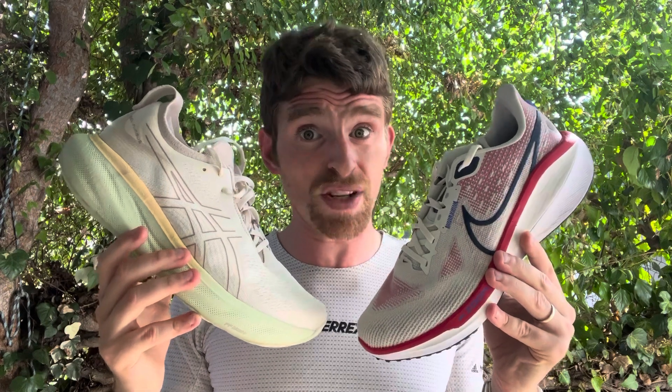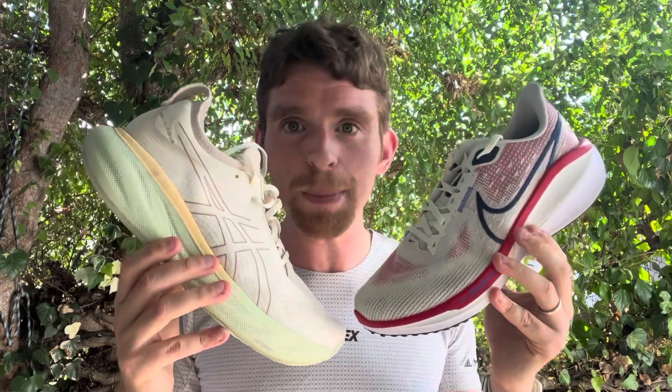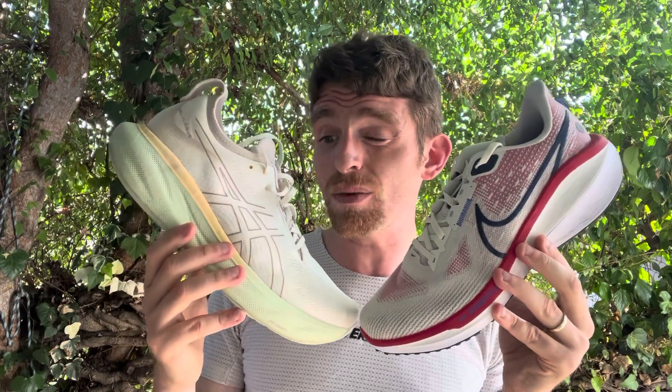Hey everyone, Matt here from Docs A Ring, and today we're going to do a comparison review of the Nike Vomero 17 and the ASICS Nimbus 25. These are both premium neutral daily training shoes that have seen some significant changes over the last couple years. The Vomero — I didn't even know if it was going to come back — and it did, with some new ZoomX top layer and other upper changes. The Nimbus is a totally different shoe, going from a premium neutral daily trainer to clearly a maximalist daily training shoe. It's worth talking about how these compare and which one might work better for you.